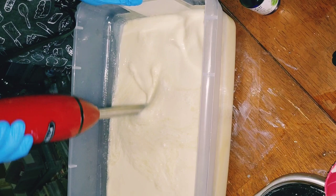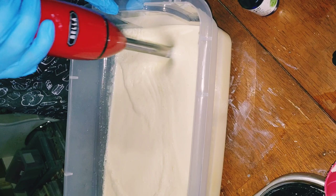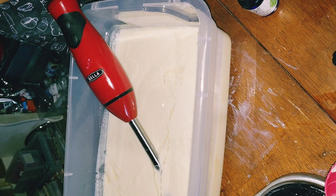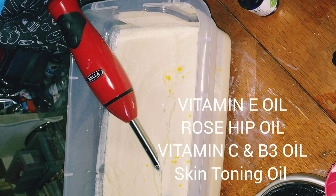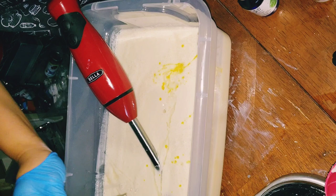I will not be adding any fragrance oils to my soap base today. I tend to stay away from any fragrance in my facial soaps because your skin is more sensitive than your body is. Right now I'm just adding some beneficial oils for the skin — some vitamin E oil, some lightening oil, skin brightener, vitamin B, C and E3 oils, and some rosehip oil.